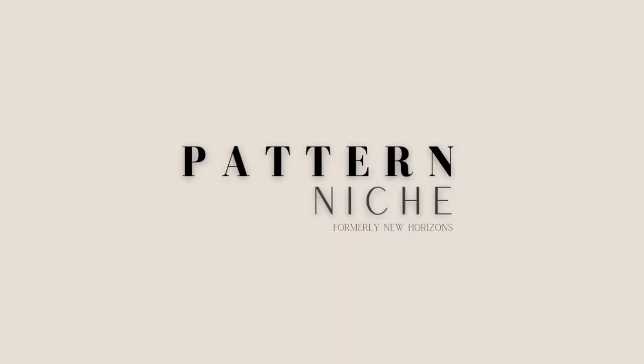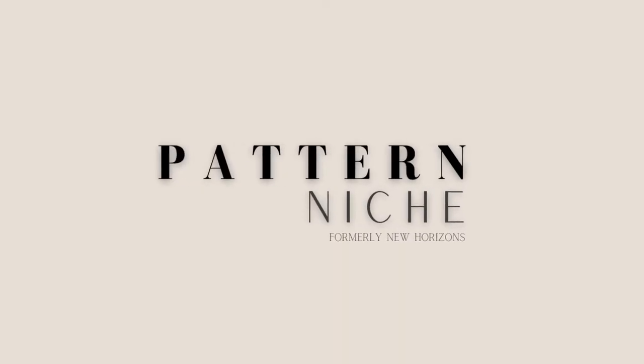But I've got something to tell you: we all start at zero. Yes, even those people sewing the beautiful couture gowns — they started at zero, just like me and just like you. So today we're going to chat about some Pattern Niche patterns that are great for beginners. The good news, there's lots to choose from. The bad news, you have to make that decision on which to choose first. Let's start with tops.